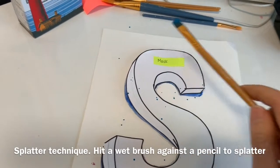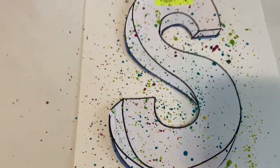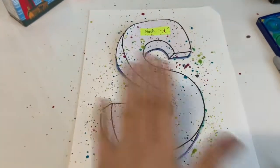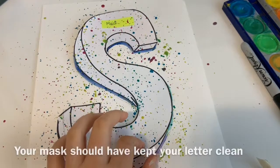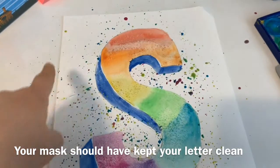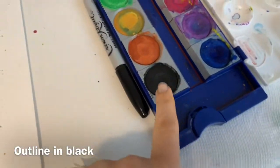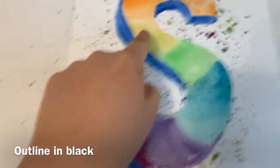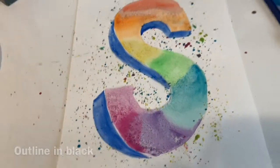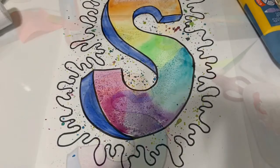Try to stay within your page — I made a mess on my table, but you'll have newspaper down like I always recommend. After doing the splatter paint, I'm going to remove the mask and hopefully most of the letter will stay clean with the splattered area around it. If you want, you can take a marker or black watercolor or acrylic paint to outline when it's dry.